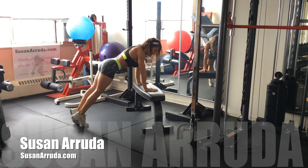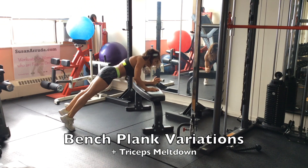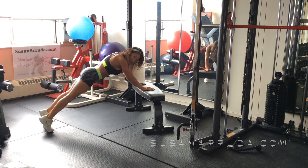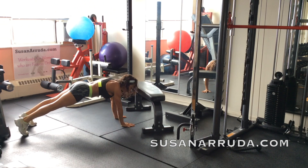You're going to position yourself in a push-up position against the bench. Core locked, abs in — down to your elbows, up to your hands.